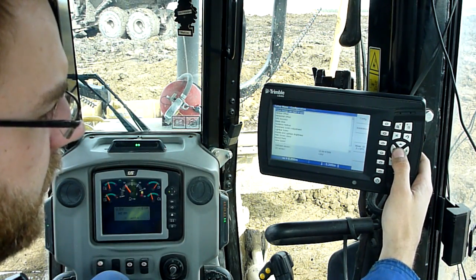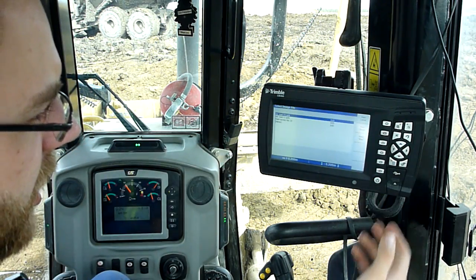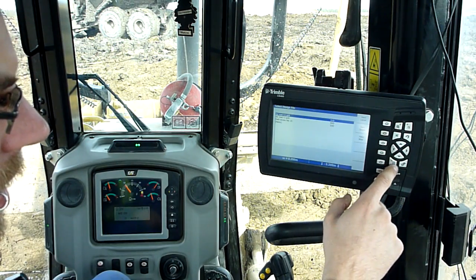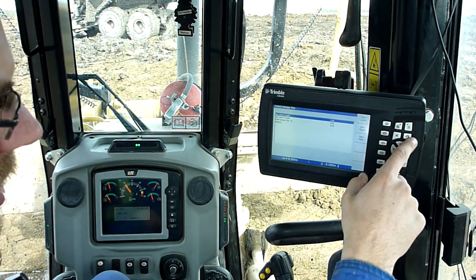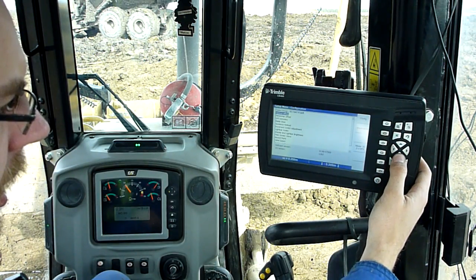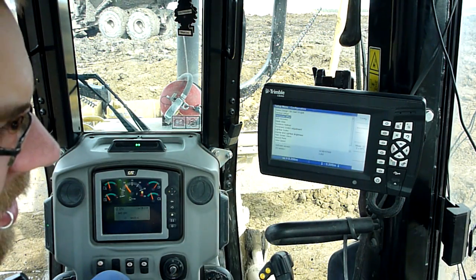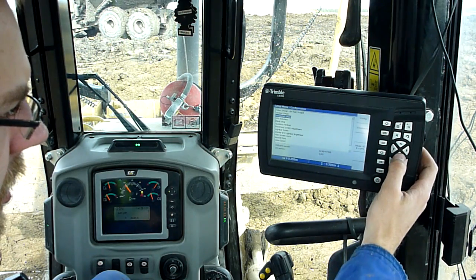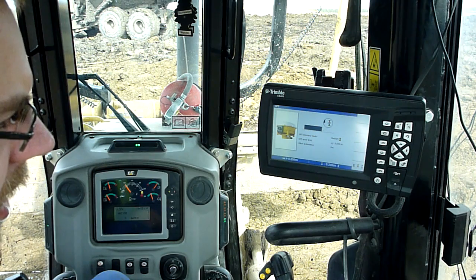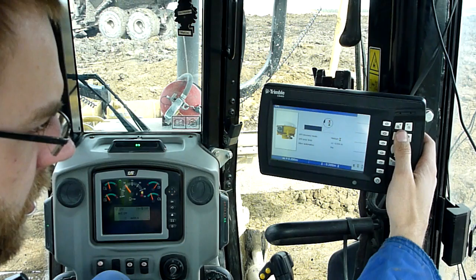A couple of different screens that are important. The first one is design select — that's basically the digital blueprints you're using, so you pick which design you're going to work off of. That just tells the computer which blueprints you're using. Then vertical offset and horizontal offset. And accuracy — that just tells me how much we are out to lunch. We're plus or minus 5 centimeters right now, so we're all right.